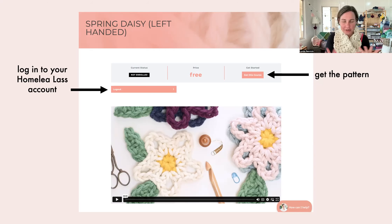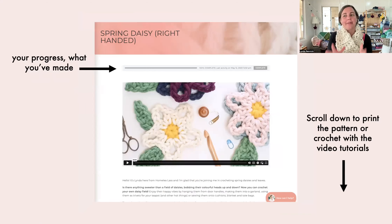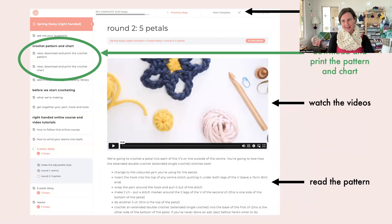If you ever have questions or feel like you can't find something, let me know in the web chat at the bottom right corner. Once you have access, you'll see a progress bar at the top; scroll down to print the pattern, watch the videos, and access everything. There's a Mark Complete button at the top left — that's how you tick off each part and update your progress bar. Each row or round generally has its own video, and under that the pattern is written out too.